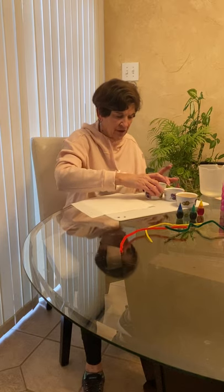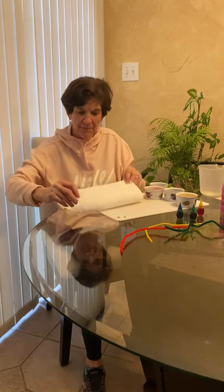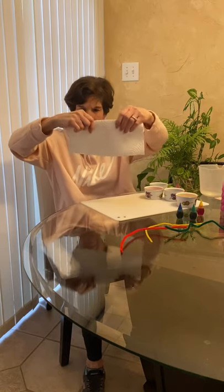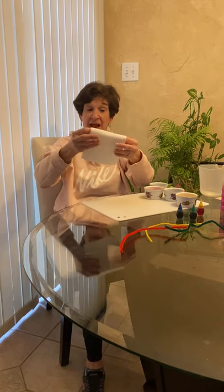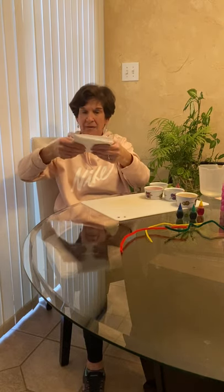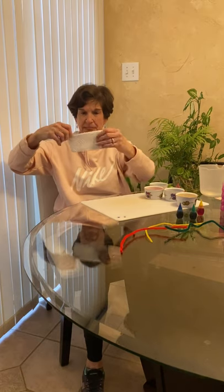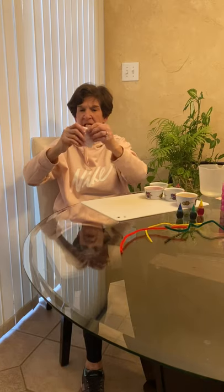Now I'm going to take my paper towel — it's a square. Watch carefully. I'm going to fold it in half one time to start with, then fold it in half again to make a square — that's two times. I'm going to take that square and fold it in half again, that's three times. Then fold it one more time, so that's four times in all, and I'm back to a square, but much smaller.